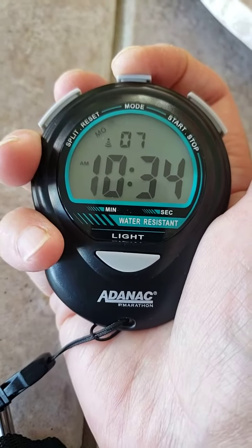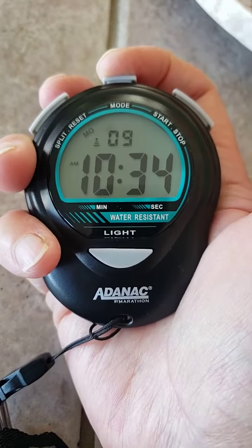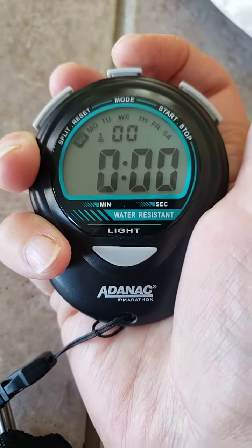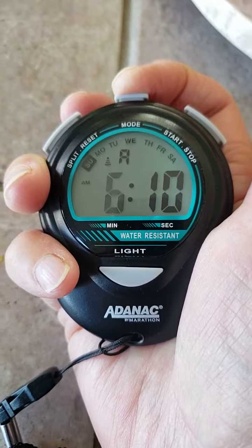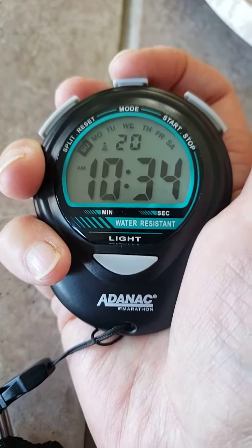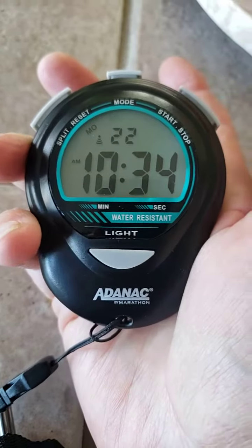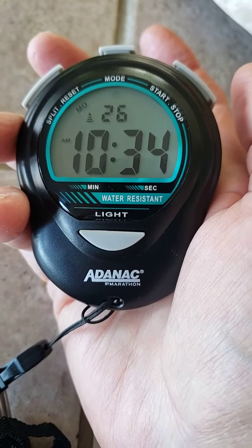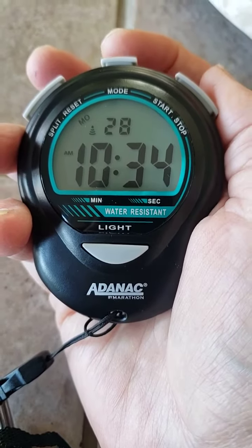The confusing thing is that you're going to have to hit this mode button to get to the stopwatch. Once you hit the mode button again, be careful not to reset all your alarms and times. Once it stops blinking, it's back to the regular time and month.